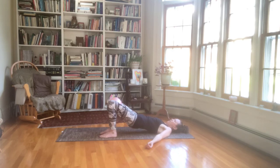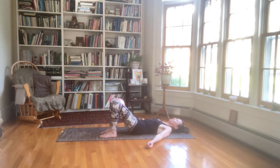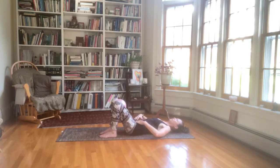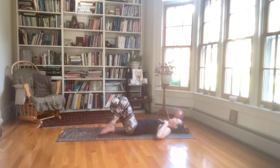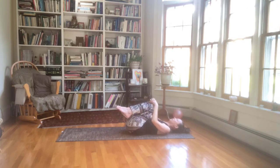Come down slowly, imprinting the back ribs. Scooping the belly in. Keep squeezing the ball, drawing the pubic bone in towards the navel as you roll down through the lower spine. And then relax into neutral. Engage the lower core, knit the ribs in, imprint the back ribs. Then lift the head and take the ball out — put it off to the side. And then lower down and bring both knees into the chest. Rock a little bit side to side on the sacrum.